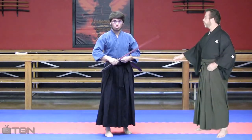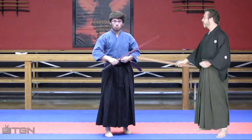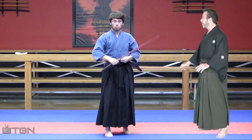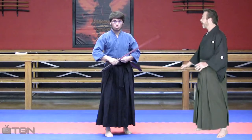When you sheathe the sword, your left hand and your right hand are out of sync a tad, and your left hand is fumbling when it grabs the saya, or the sheath. What I'd like you to do is slow it down a little bit, readjust, and get the correct timing and tempo.